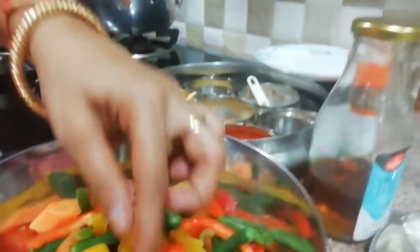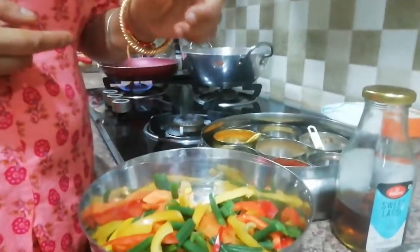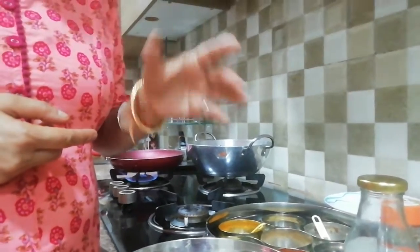First I have cut the beans. I have cut the beans and carrots in a little boil water, and I blanched them.